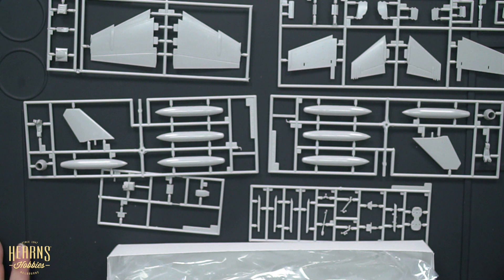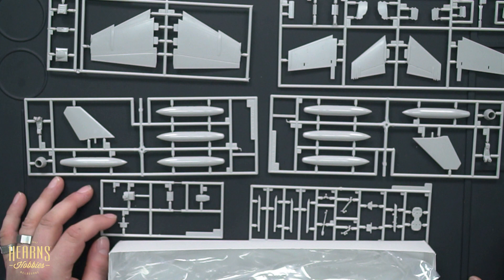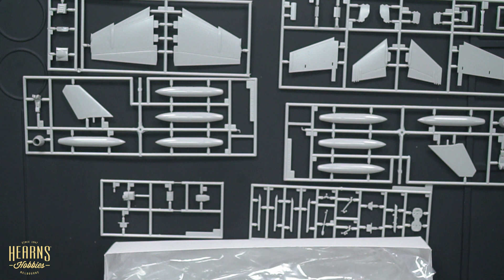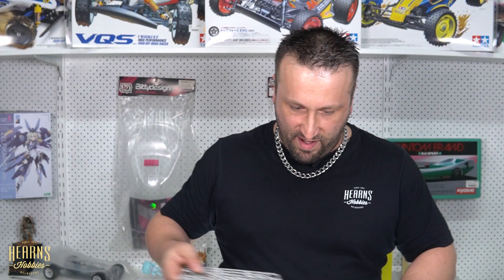Very straightforward. Beautiful model though — beautiful model. I can imagine this going together so well, just like all the other Hasegawa kits I've done over the years. So I'll put some of this stuff back and then we'll have a look at the instructions and the manual that comes along with it.